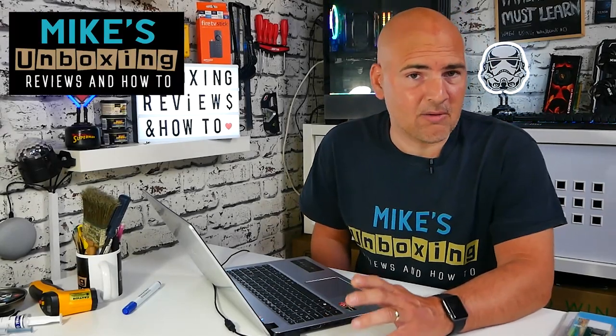Hi, this is Mike from Mike's Unboxing Reviews and How To, and today we're going to be upgrading the RAM in our Acer A515-43. Keep watching to find out more.